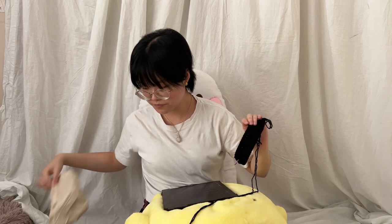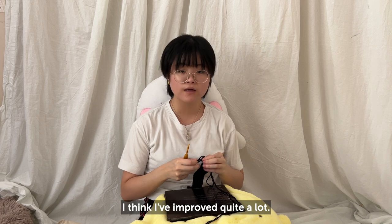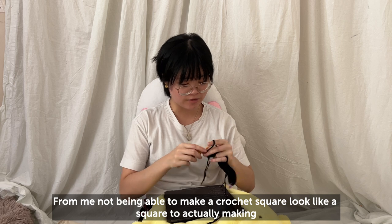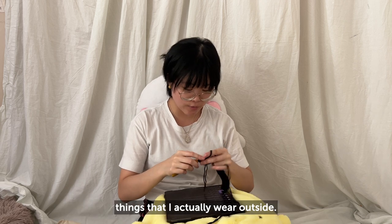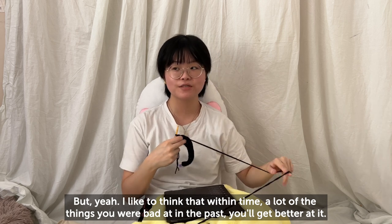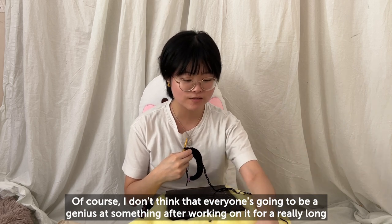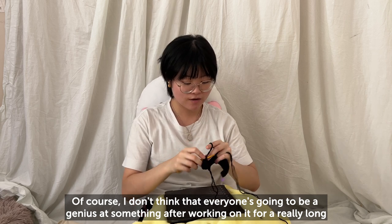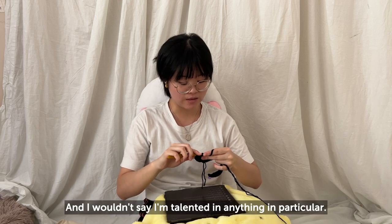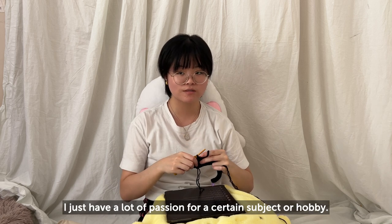Someone asked how much I think I've improved since I started crocheting. I think I've improved quite a lot — from not being able to make a crochet square look like a square to actually making garments that I wear outside. I like to think that with time, you get better at things you were really bad at. I don't think everyone will be a genius after working on something for a long time — I feel like geniuses are born from talent, and I wouldn't say I'm talented in anything in particular; I just have a lot of passion for certain hobbies.